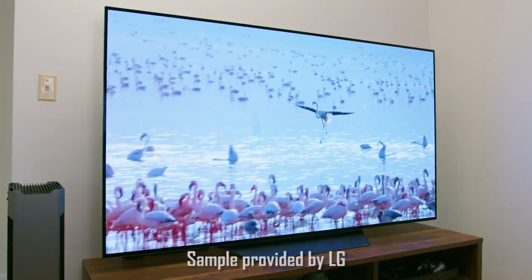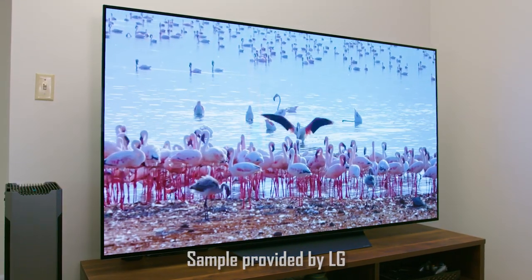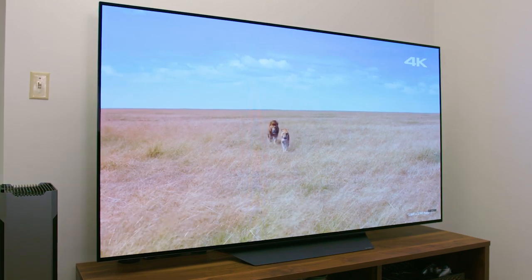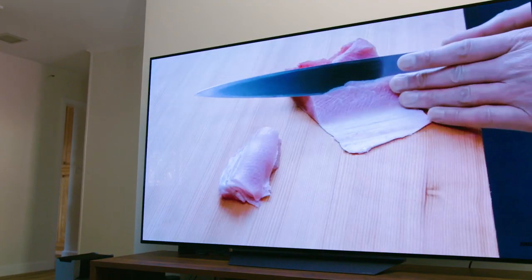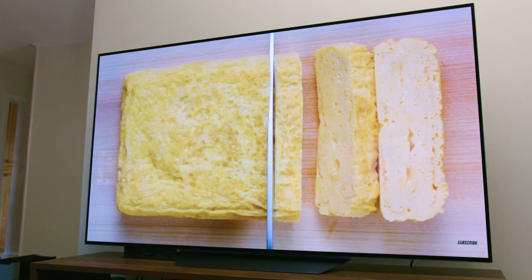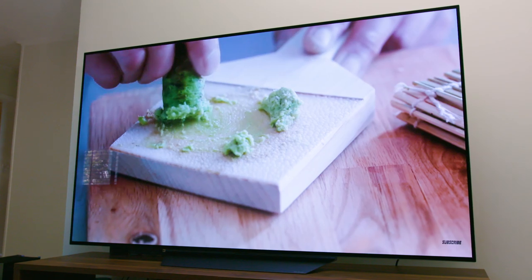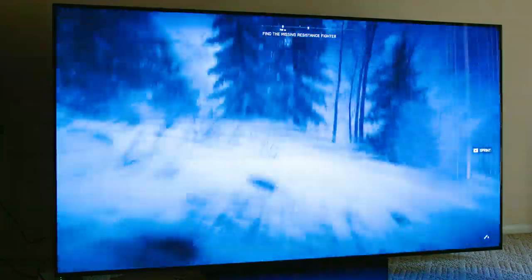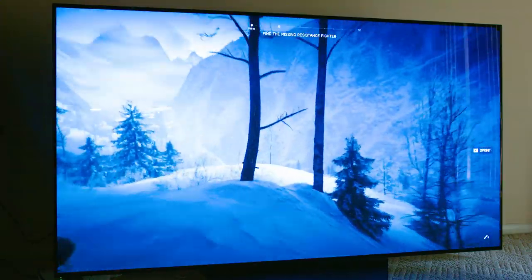LG recently sent me a sample of their C9, their OLED 4K C9 TV. This is the successor to their very popular C8 model from 2018 — this is the new 2019 model. There's already been a lot of content floating around the internet about this TV and how it performs for home theater purposes, watching movies, Netflix streaming and all that sort of thing. But today I'm going to specifically focus on gaming content and what it's like to game on this behemoth of a TV.